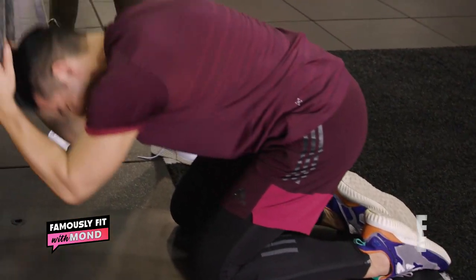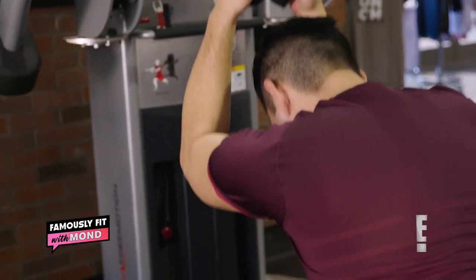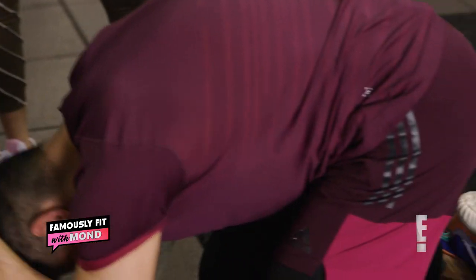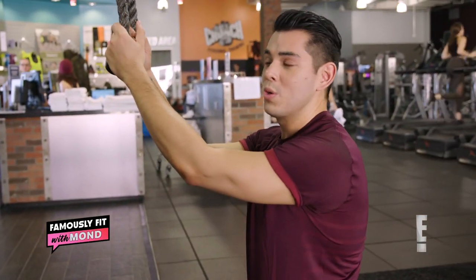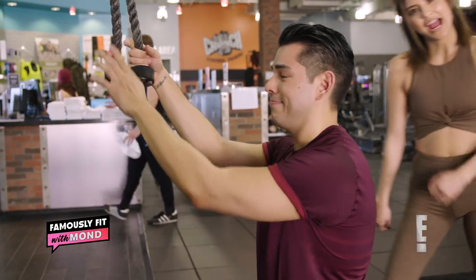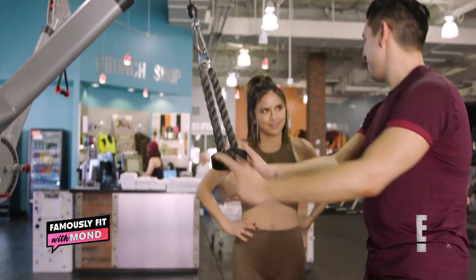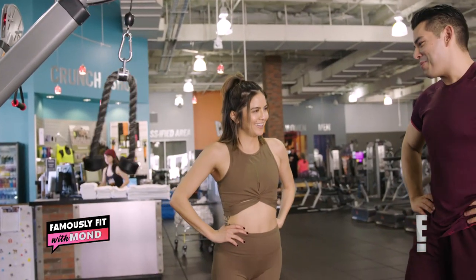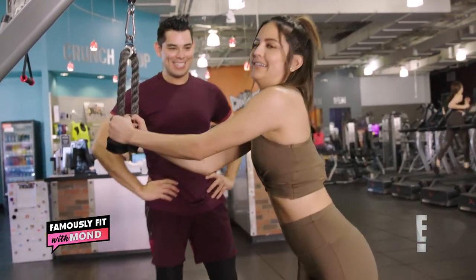Getting ready for summer this early. You can go a little heavier if you want to challenge yourself, but 30 pounds is good for pretty much everybody. I think we got it, I think he nailed it. Okay, your turn. I thought I was just the motivator. Nope, you've got to try it. Alright, here we go — Kim K's abs. Let's see how this goes.